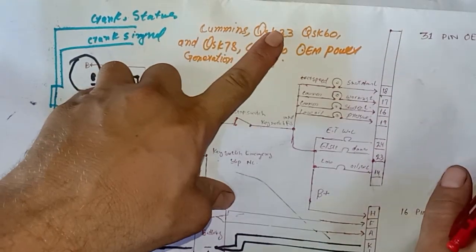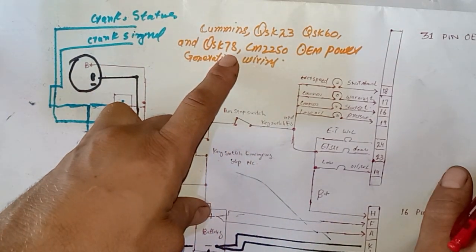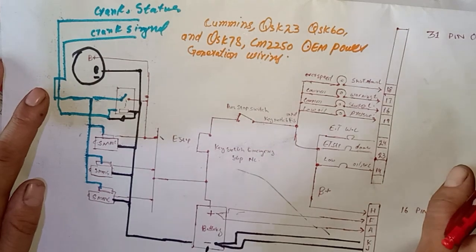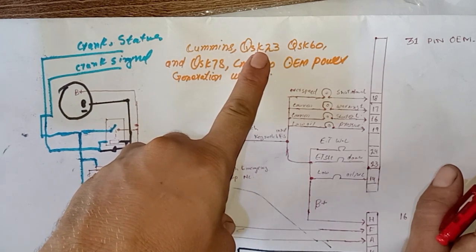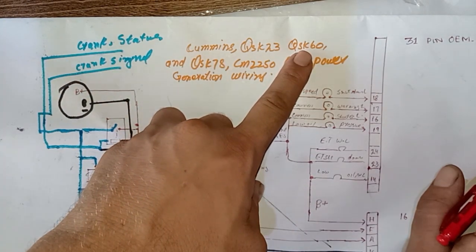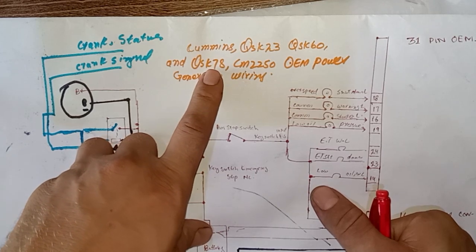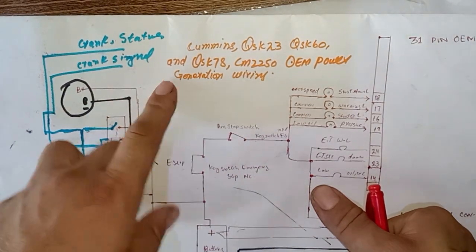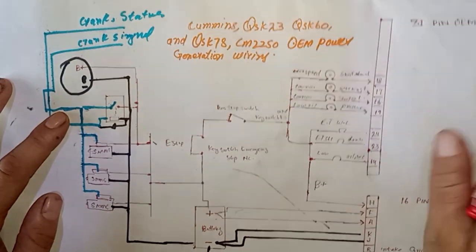The battery positive feeds through to the starter motors. Cummins QSK23 has one starter motor, Cummins QSK60 has two starter motors, and Cummins QSK78 has three starter motors — same for the CM2250 OEM power generation. The QSK23 is rated around 800 to 900 KVA, the QSK60 is one megawatt to 1250 or 1350 KVA, and the QSK78 is approximately 1600 to 2 megawatts, most likely around 1700 KVA.